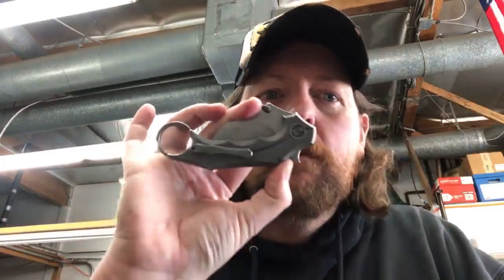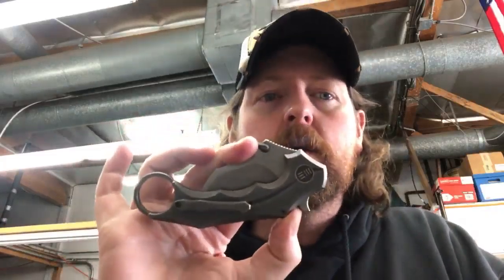Regular price for the Emerson - not on sale - I saw it on Blade HQ for around $287, but that was marked down from like $300 to $350. For the price you're paying for that Emerson, you get a much more well-executed tool with the WE, and the deployment on the WE is way better.